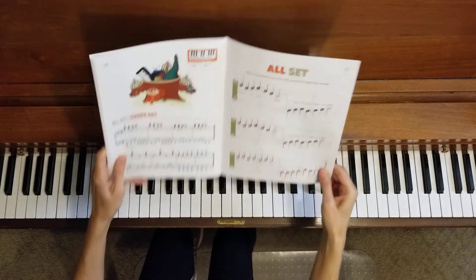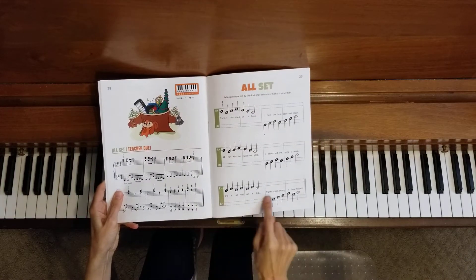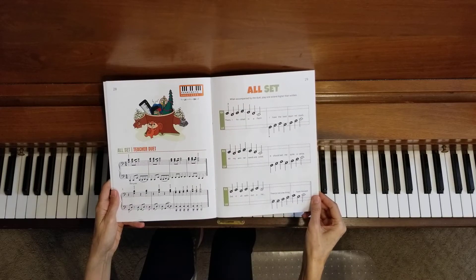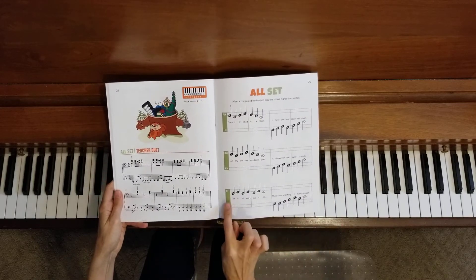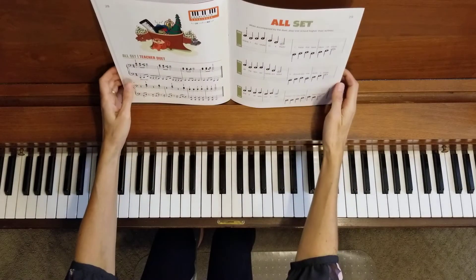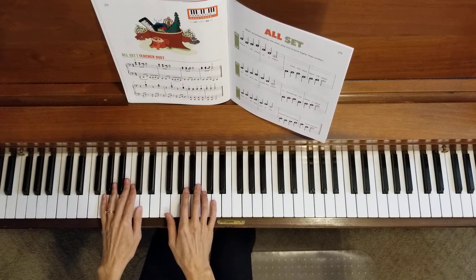Now let's do line three. We're almost done. You will notice the teacher duet part sounds a little bit different in line three, but it will go right along with what you have in your part. Let's try it together. One, two, three, four.